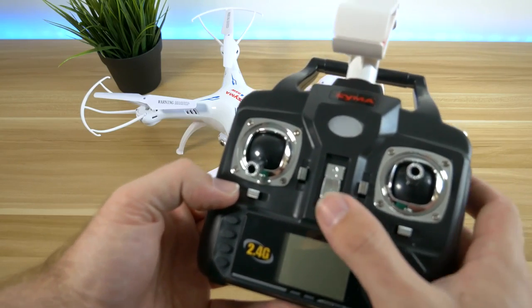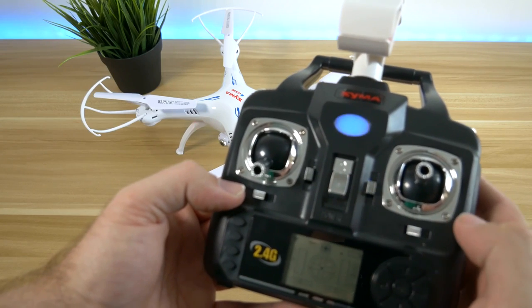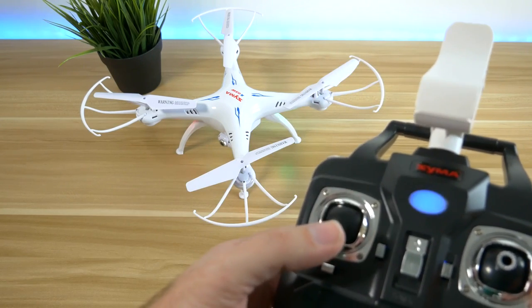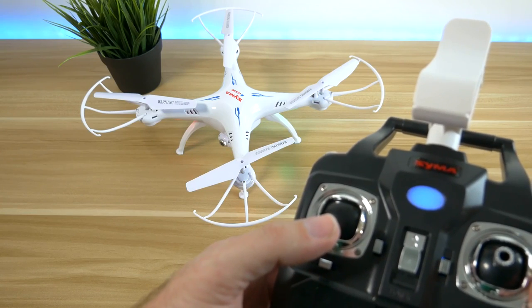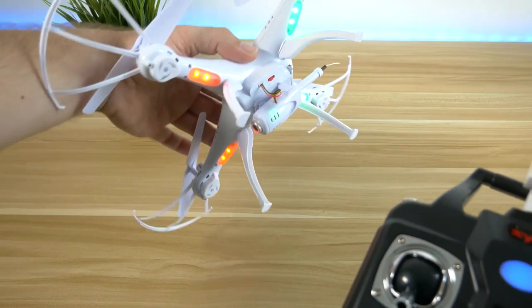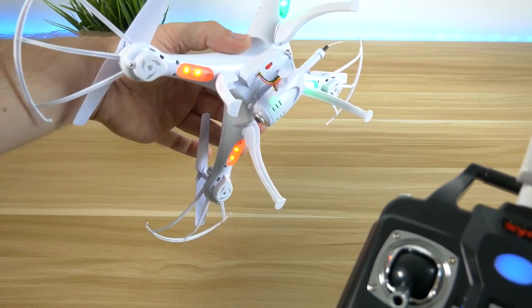To connect the drone to the controller, all you have to do is turn the controller on, then turn the drone on. The lights will start to flash on the drone. Just push the left stick up and down quickly on the controller, then the lights should turn solid and the drone is connected.